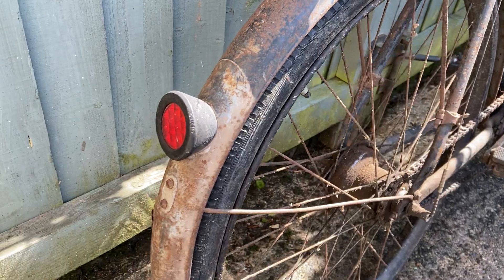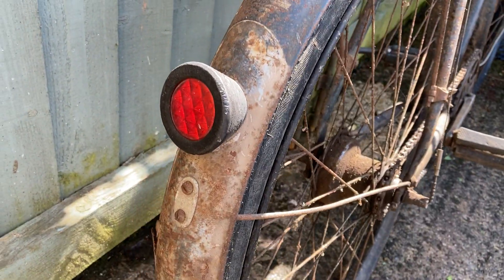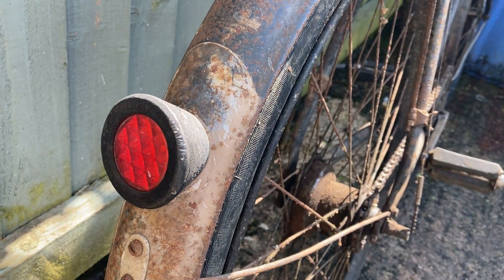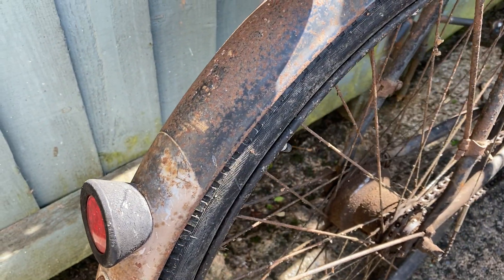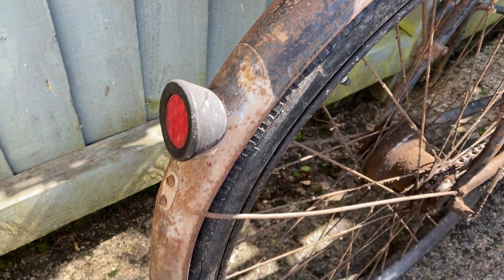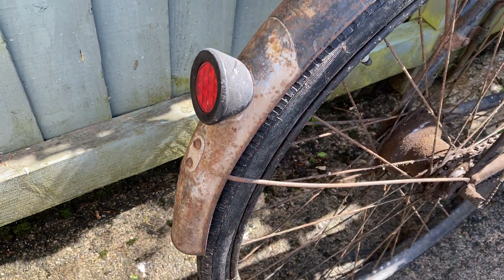I mean look at the reflector on it — what a corker that is. It even says — you can just make out — 'Rally Prismatic', and again there are remains of the old transfers. Regulation white flash.